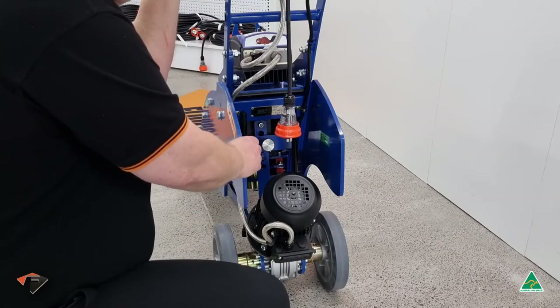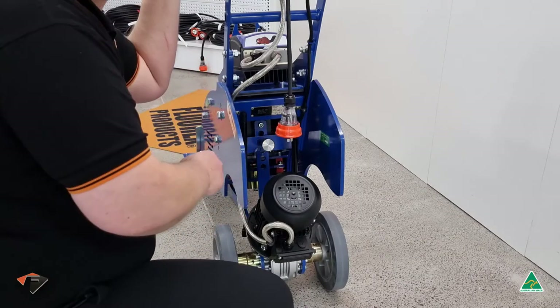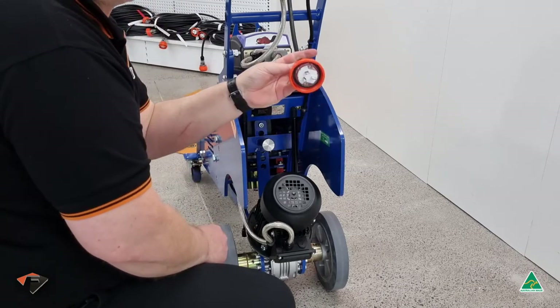Always make sure that when you're working, either on the back or changing the blade, that the power cord has been physically disconnected.